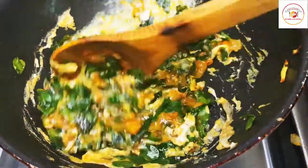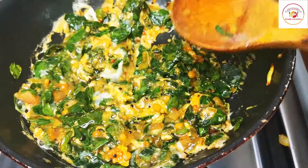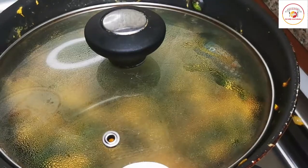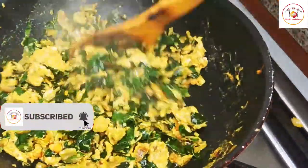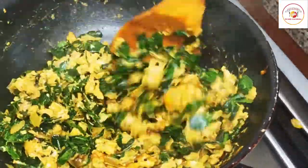Keep stirring it, then close the lid and cook for a maximum of five minutes. Reduce the flame completely to low — it will be done in no time. Give it a stir again.